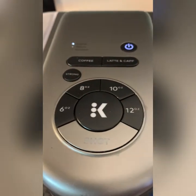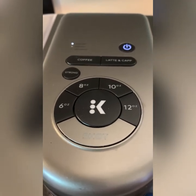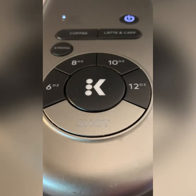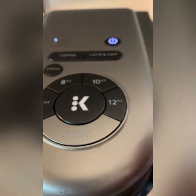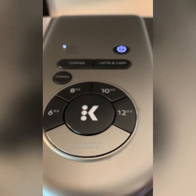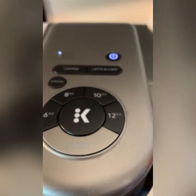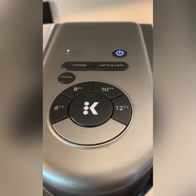Just a quick note: if you are making a shot of espresso for a latte, cappuccino, or just to drink by itself, once you put your K-Cup in, you just hit 'Shot' right here and then the K start button. That should be pretty much it! If you have questions about this machine, make sure you put them in the comments and I'm happy to answer them. Thanks, have a great day!